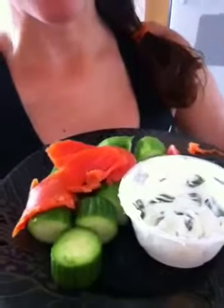I wanted to show you a very quick snack that I'm going to eat because I just had a salad and I'm still hungry, so I want to have an additional snack.